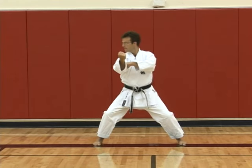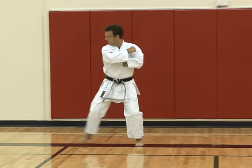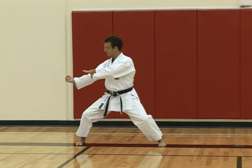Now looking to the right, step across with a downward strike — the same position as in Tekki Nidan.